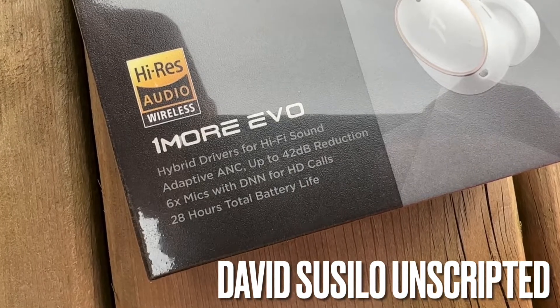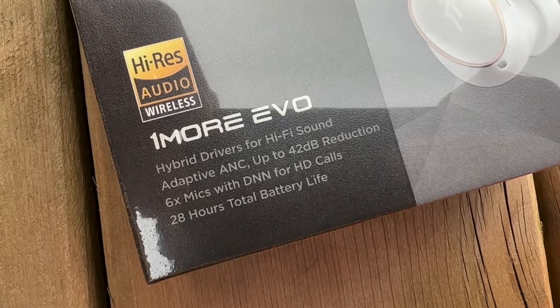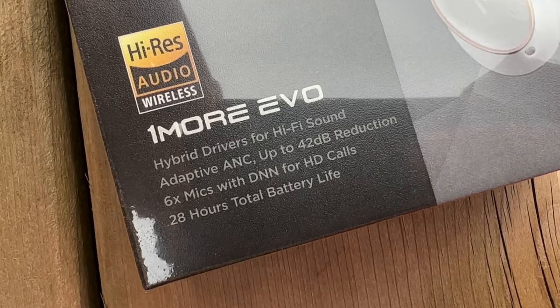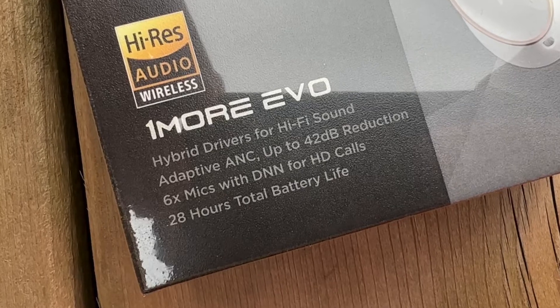After you receive your OnePlus Evo earbuds, the very first thing you have to do before anything else is update the firmware and turn on the dual connection mode. Here's how.